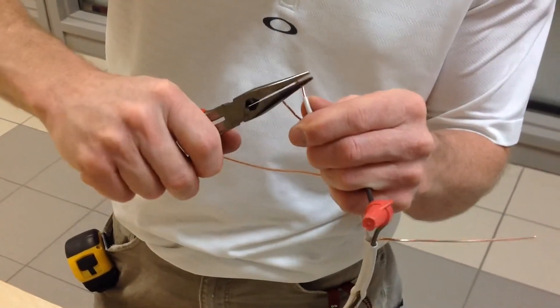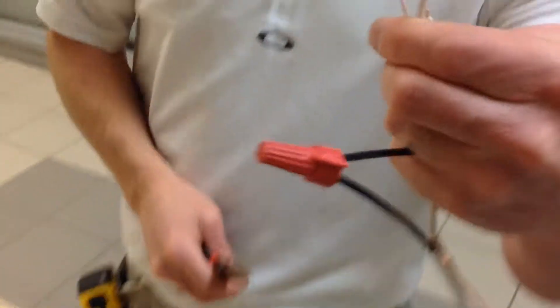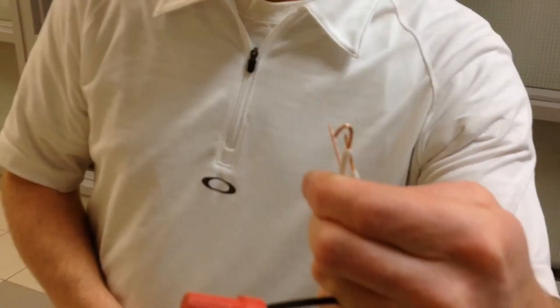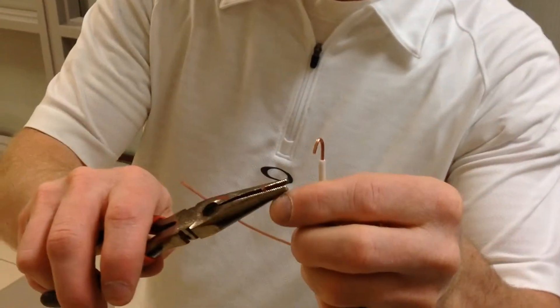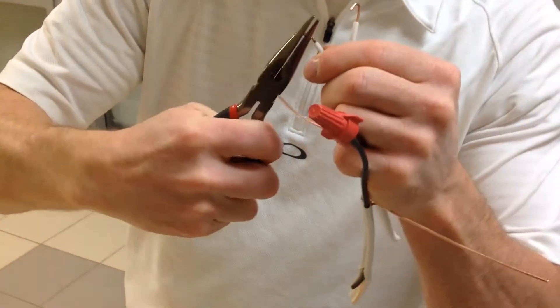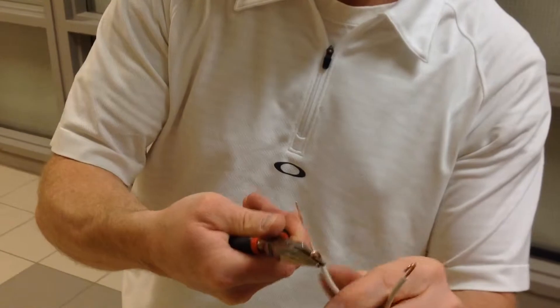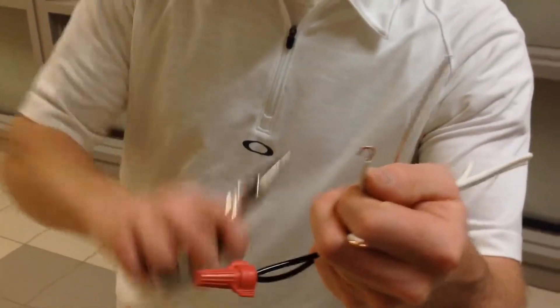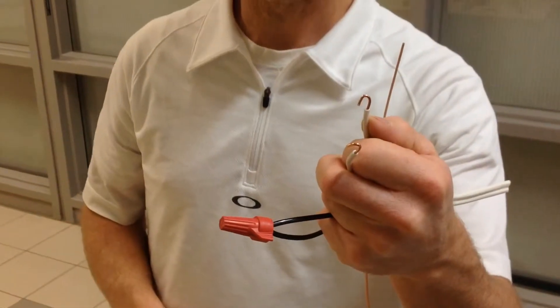Make a little adjustment because you want to create a nice half-round circle. Just to show you that again — a nice half round. It's a combination of really gripping the pliers and rolling to create that U-shape or half-round to go around terminal screws.